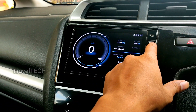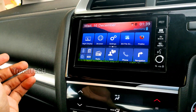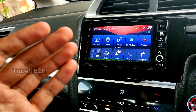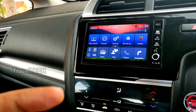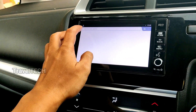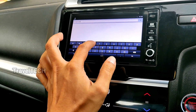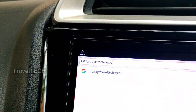You can also download and install the app directly on the Digipad without using a laptop. I showed the laptop method because many people face a parsing error when trying to download directly. If you get a parsing error, use the laptop method I just showed. Otherwise, open Firefox on the Digipad and type in the same URL: bit.ly/traveltechsvgps.